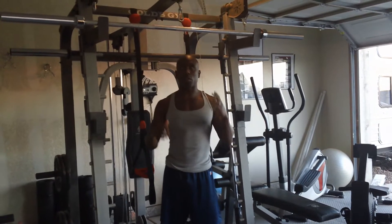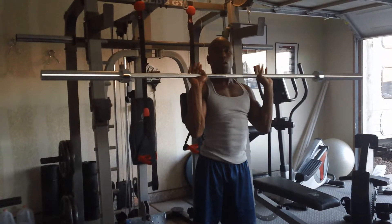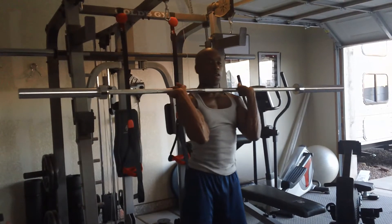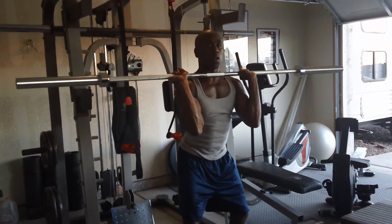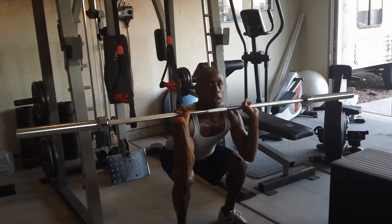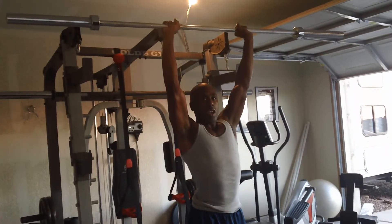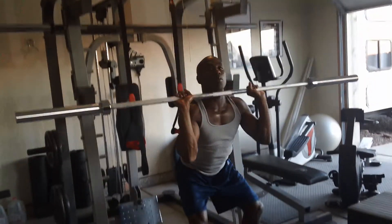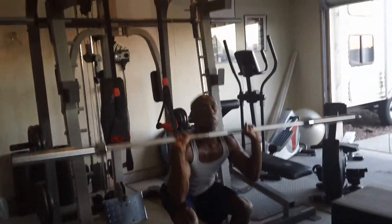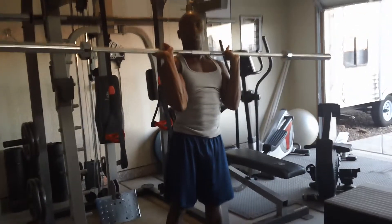So what a round consists of — I'm going to demonstrate a thruster first. You can do it either with a barbell or with dumbbells. It will be almost like you're doing a front squat. What you're going to do is go down like you're going into a squat, keeping your back straight and erect. You break the lateral plane in the squat, and when you come up, you thrust up above your head and come back down into the squat. So that will be one, two — keeping your arms out. So that's the thruster.